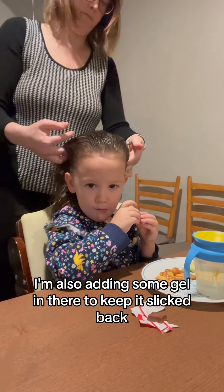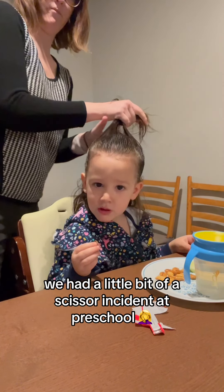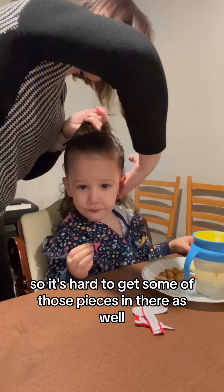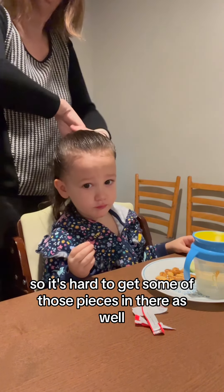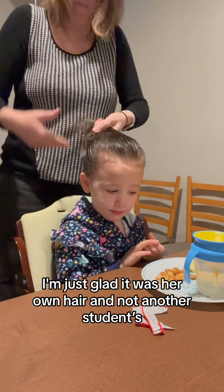I'm also adding some gel in there to keep it slicked back. We had a little bit of a scissor incident at preschool, so it's hard to get some of those pieces in there as well. I'm just glad it was her own hair and not another student's.